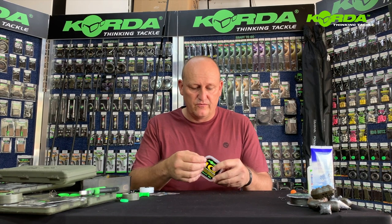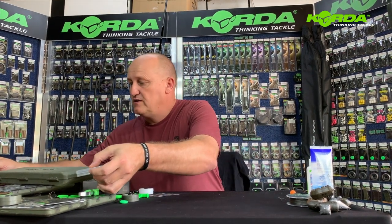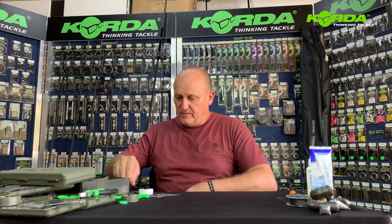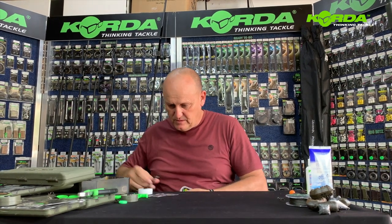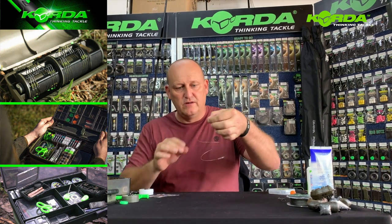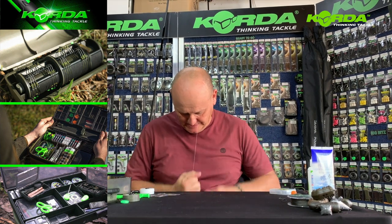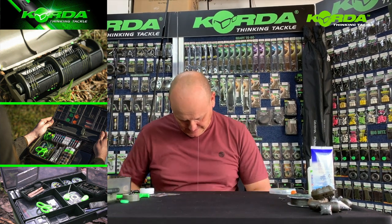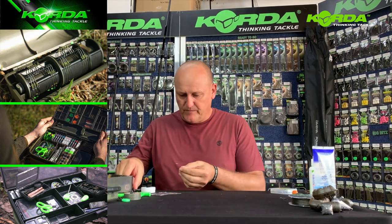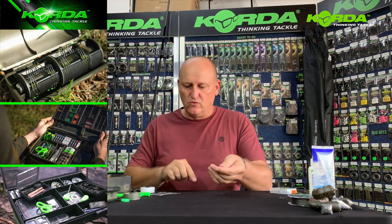I'm going to start off by taking 40 centimeters of IQ2 and cutting it off. You'll see that the line is quite coiled so I'm going to just straighten it. Now it's much more workable.